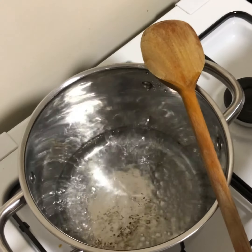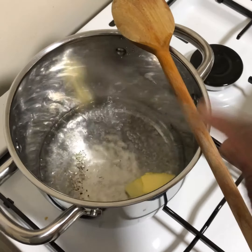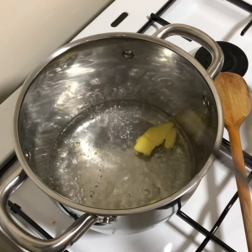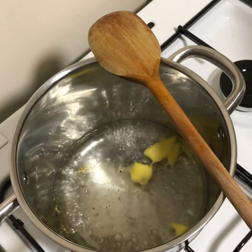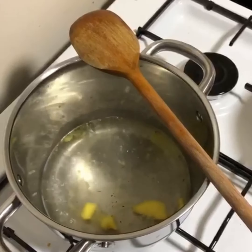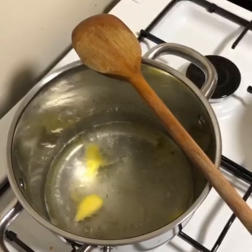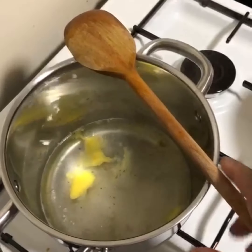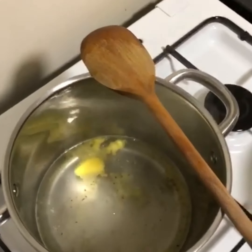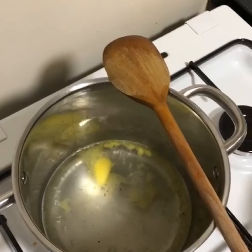We're going to add our butter and just let that melt up, then we're going to reduce the heat a little bit. Now while the butter is melting, we're going to pour in our potato flakes.